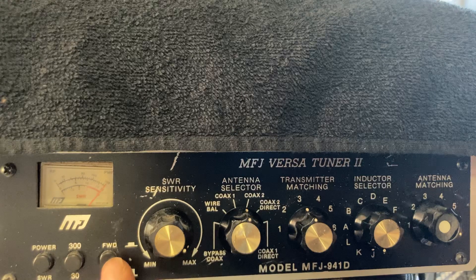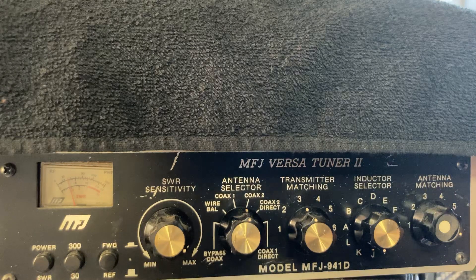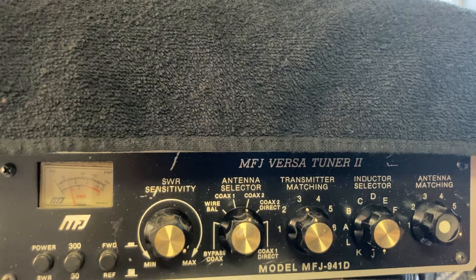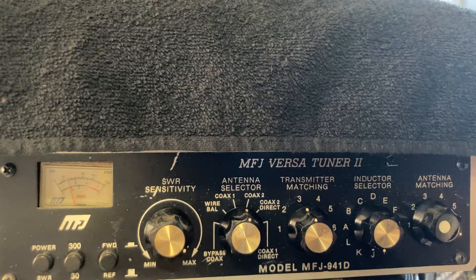Then you press the button out and that's your SWR. It's not bad — it's like a 1.2, 1.3. It's considered okay.